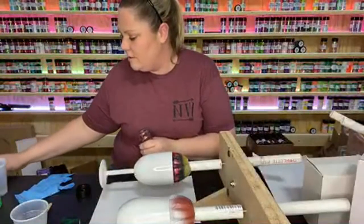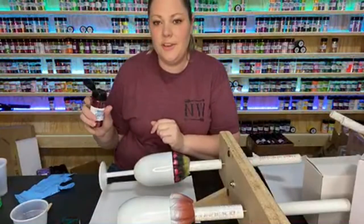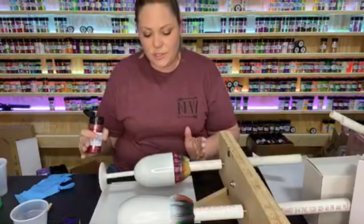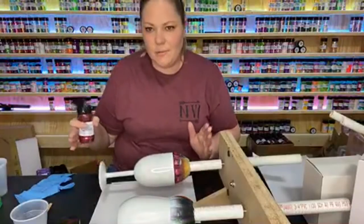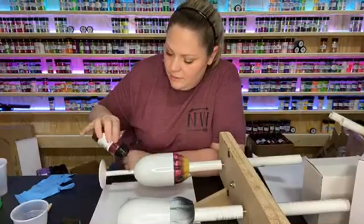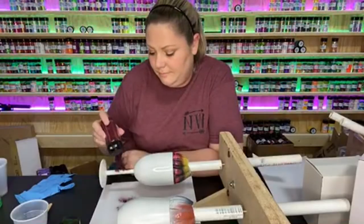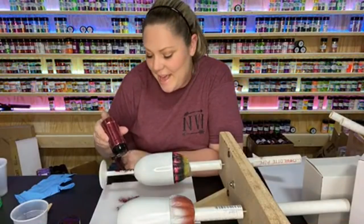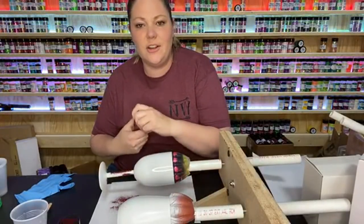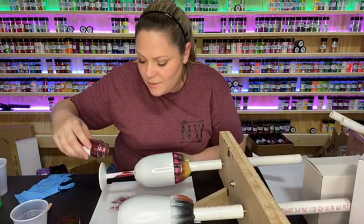We're gonna start with garnet and work to about this far up the cup. I realize this looks crooked but the camera's just kind of swirly right now. I love this color — any red makes me happy. I don't normally use a shaker, so I'm gonna go and just do this the way that I prefer.